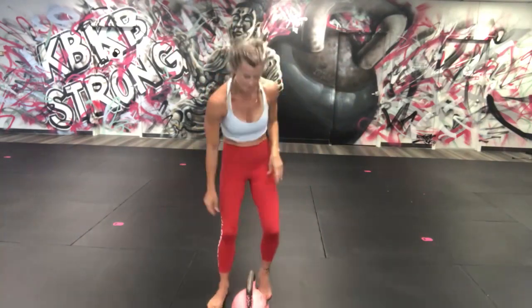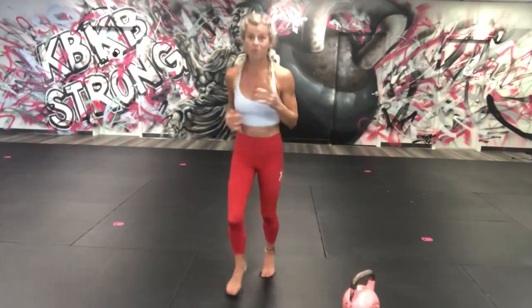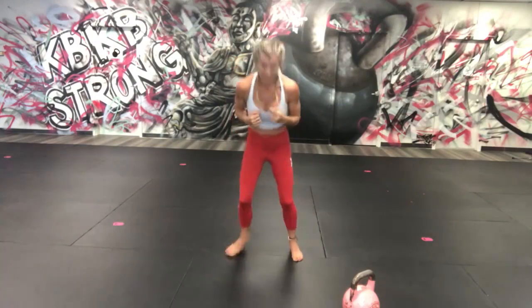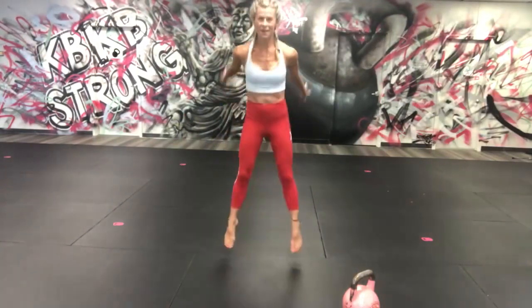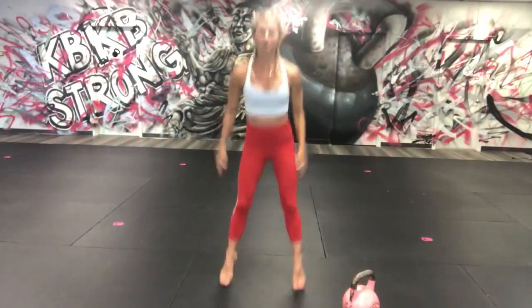Shake it out, set that down, jump forward — two punches, pop pop — come back for two jump squats. Coming forward again: one, two. Do this with me — you're awesome, come on — and back for two jump squats.